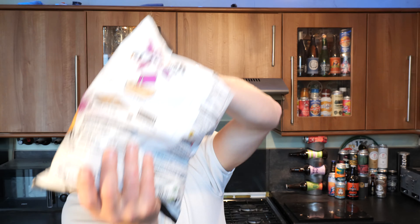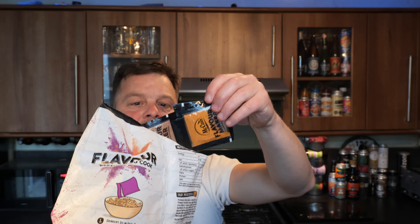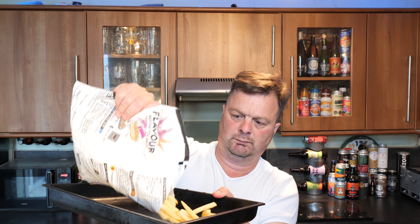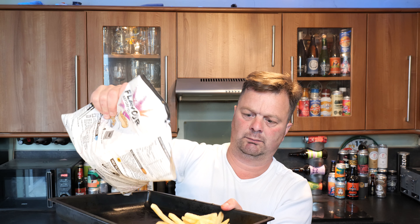So what you do first of all is get them open with a pair of scissors. Now there are three sachets. So it comes with three sachets of flavor. You get your chips in the tray like so.